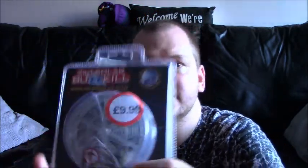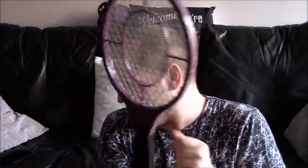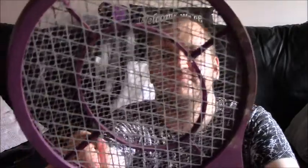I saw this in Robert Dyas. It's £9.99 and it's a bug zapper. Now I've had this one from Poundland for ages, and it always shocks me how powerful they are. So I've had this one for a long time from Poundland.